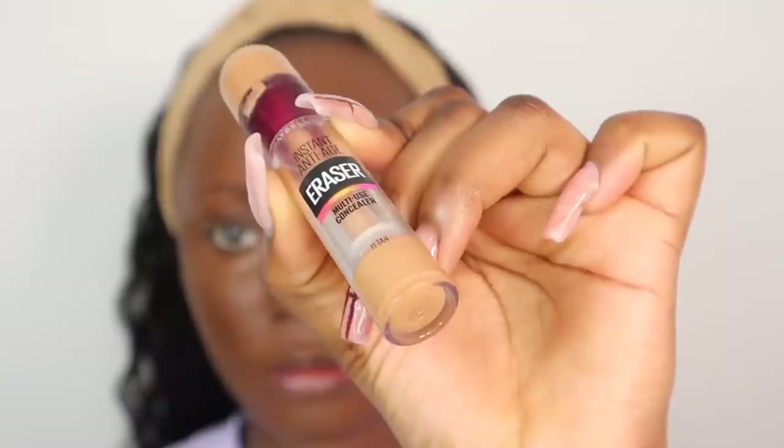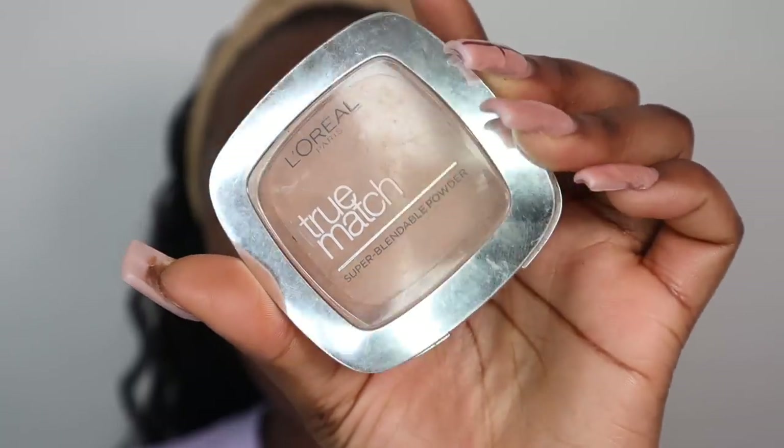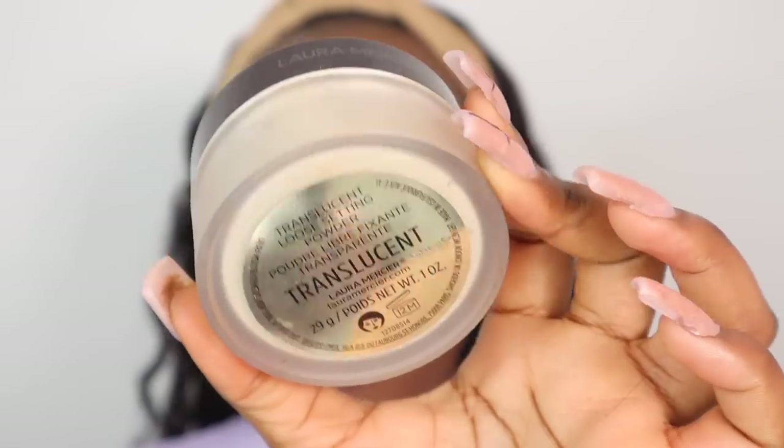To highlight my face I'm going to use the Maybelline Instant Anti-Age Eraser in the shade 11 Tan. I like to blend everywhere else and blend underneath my eyes last, because that way I get better coverage from the concealer and it gives it time to warm up. Before going into my translucent powder, I'm going to use my L'Oreal True Match powder in the shade Cappuccino Golden, and then go into my Laura Mercier translucent powder to set my concealer in place.